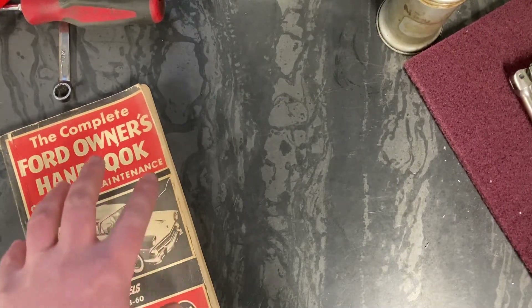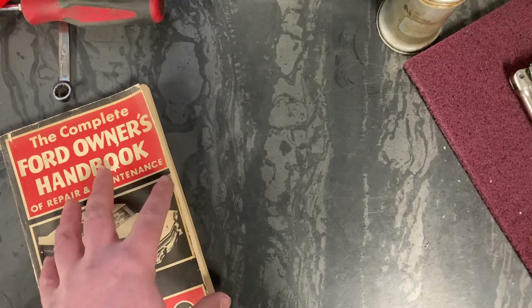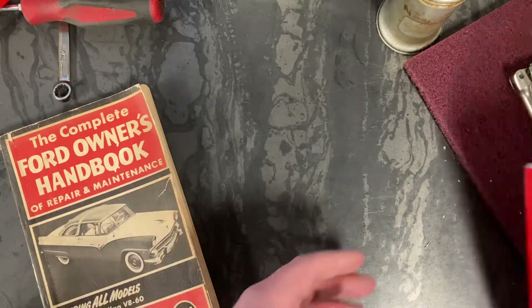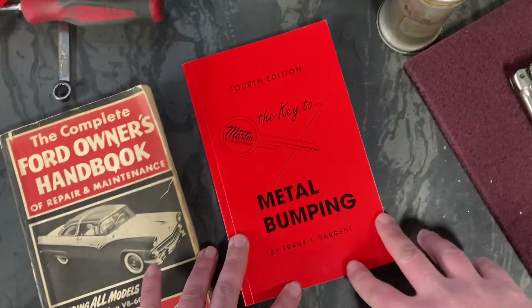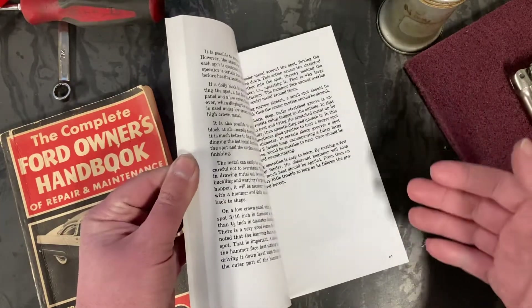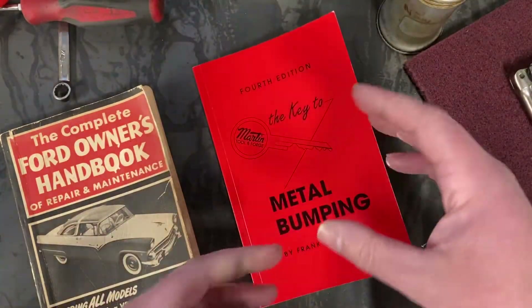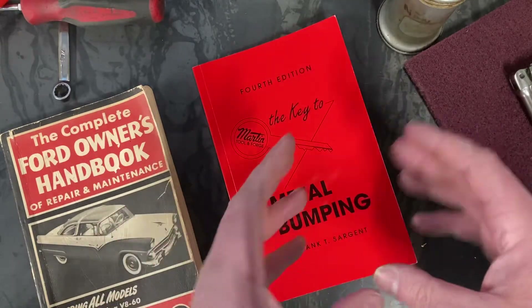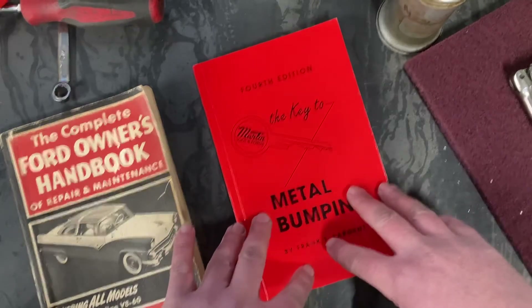That book handles a lot of Ford flathead rear axles and mechanical devices of early hot rod components that you'll come across. But it doesn't talk much about bodywork. When I start going down the road of bodywork I have to start at the absolute basics, and that is this book here — it's a small book by Martin Tool and Forge. Very common, you find these in a lot of places, they're cheap. They go over different hammers, different techniques, welding, shrinking, stretching, and how to approach a dent in order for the memory of the metal to find where it wants to be again. Really great reference.